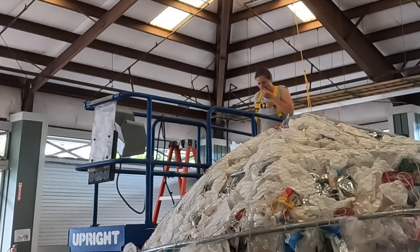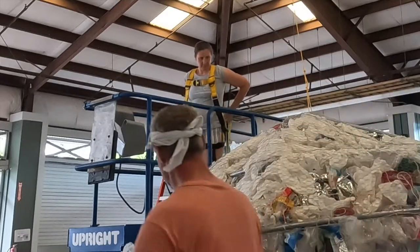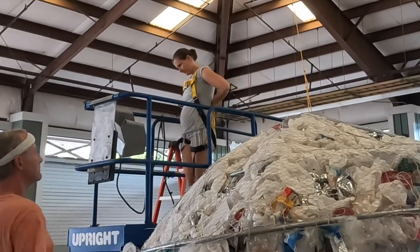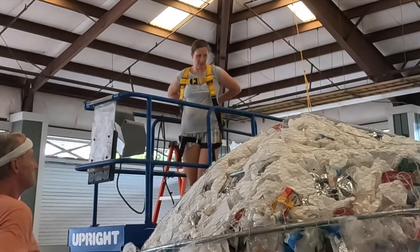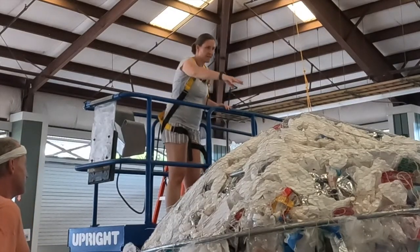Next day, it was finally time to hang this jellyfish from the hooks that I had set and plug it into that electrical cord. Here we go.